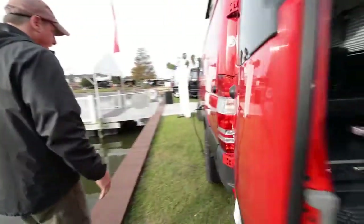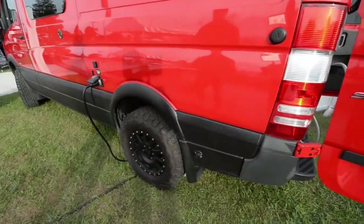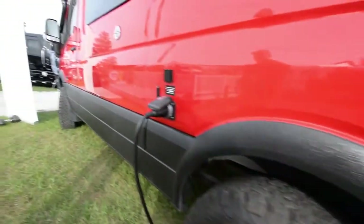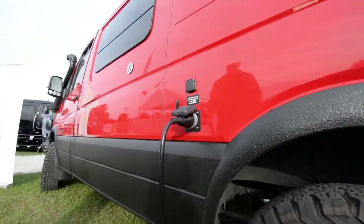Coming around the driver's side — this is where all the business happens, where all the hookups are. You've got the city water hookup, your 30-amp electrical inlet, and a cable hookup. We put a small LED light out there so at night you can see your hookups.